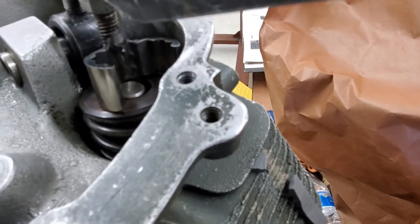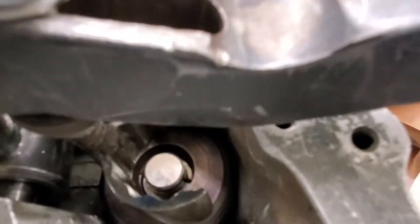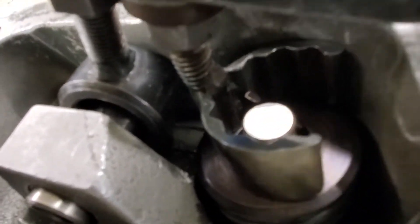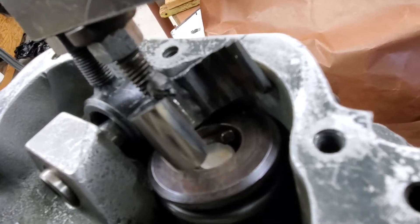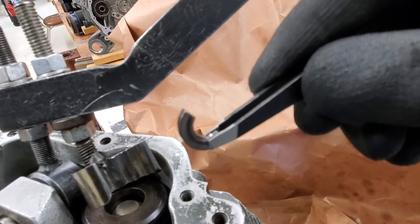You guys can see it — those retaining keys are what I have to move. As they come out, I might end up using some tweezers. I got my tweezers right here. Remove one half of the retaining key and put it on the side. Now I have to remove the other side.